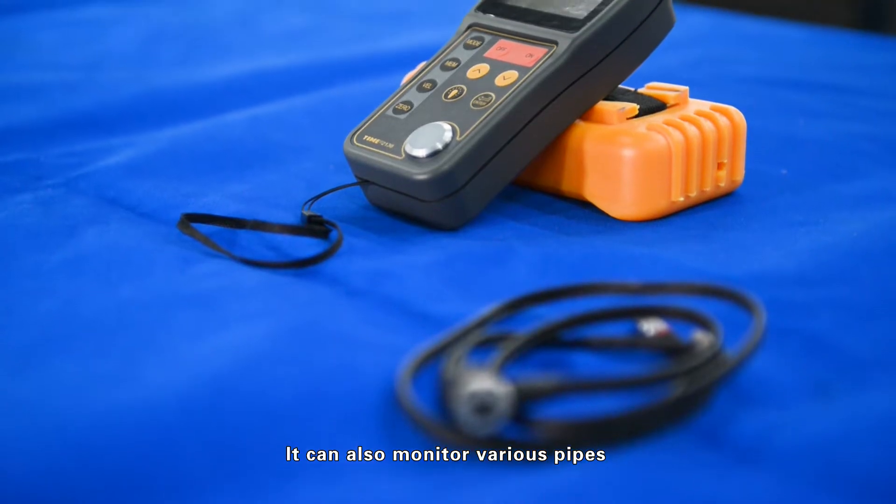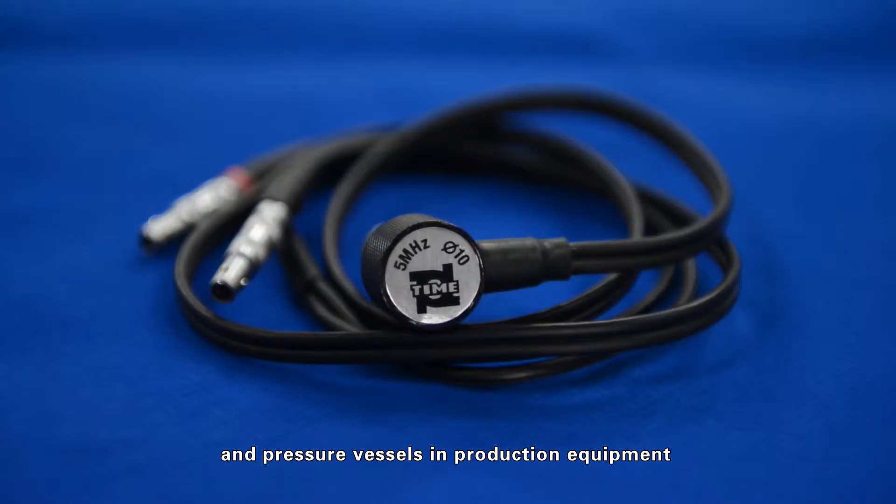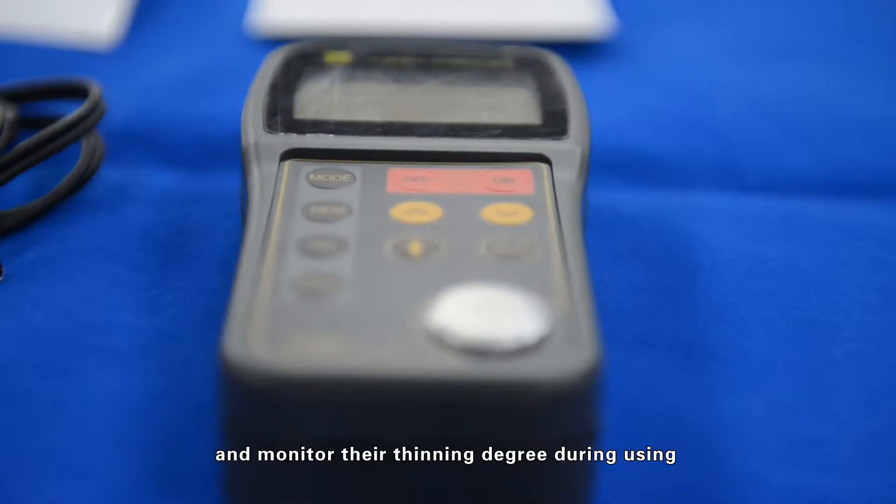It can also monitor various pipes and pressure vessels in production equipment, and monitor their thinning degree during use.